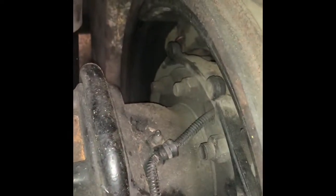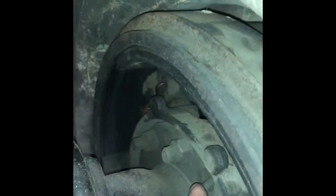At each wheel you have your wheel speed sensor. Up here — all that's telling you is the speed of the wheels.